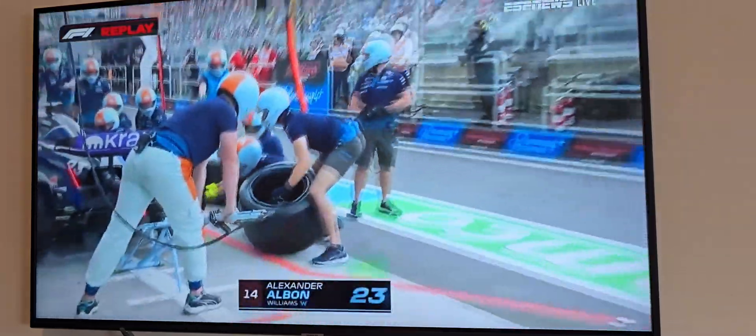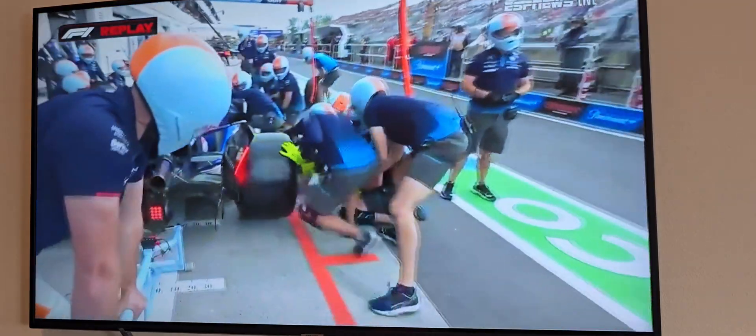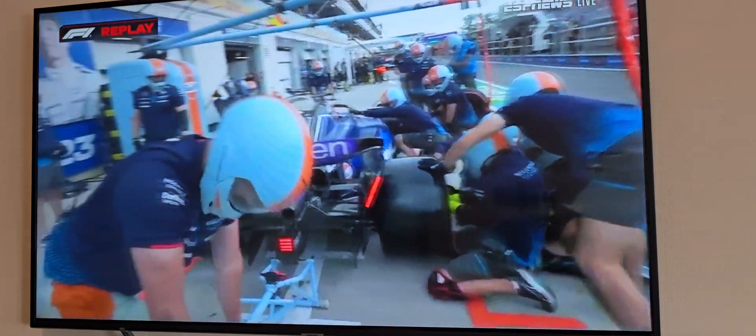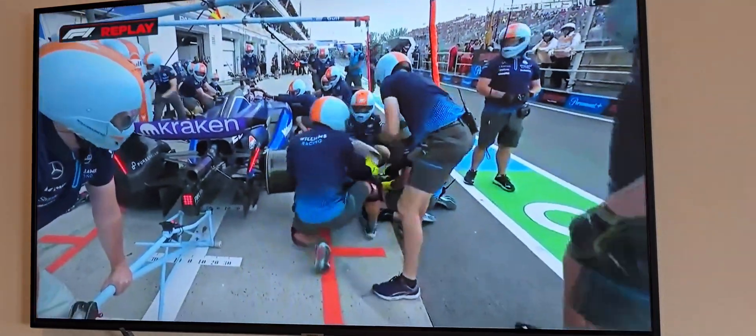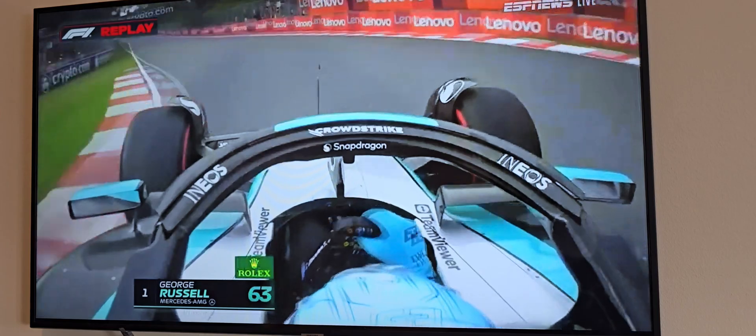This is what Ted was telling us about on the right rear of the Williams. He said it was a cross-threaded wheel nut. The wheel nut kept him in the wheel, so that's why they had to put the wheel back on. You can't mix and match sets of tyres.